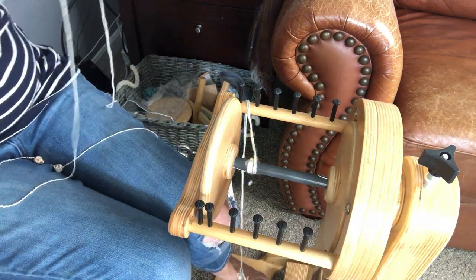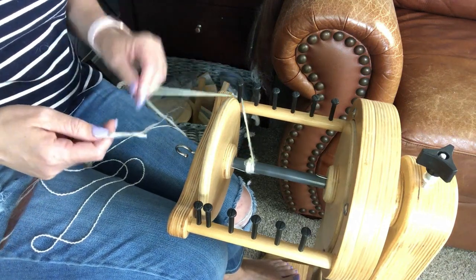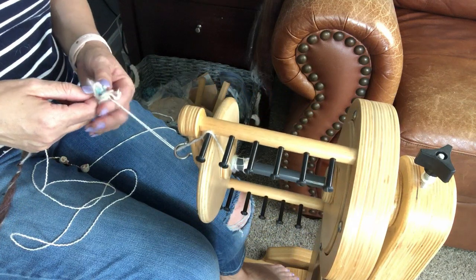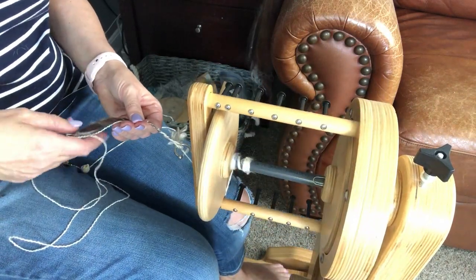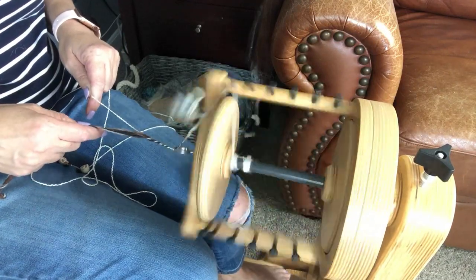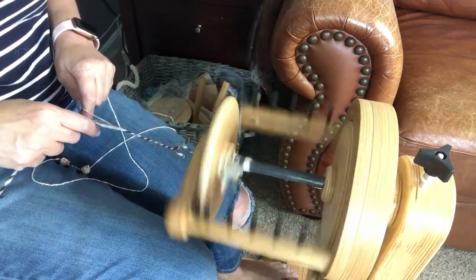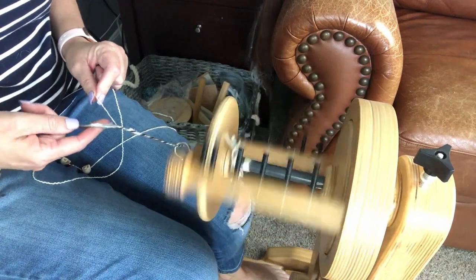I tend to like to ply the other way where I'm adding the bead directly to my yarn, but I wanted to show you both ways so you can figure out which is best for you. Remember, we were spinning clockwise, so we're going to ply counter-clockwise. Here we go, just getting everything started — just a regular traditional ply, nothing fancy. I'm going to go for a little bit here in the beginning, and then I think about here would be a nice place for our first bead.